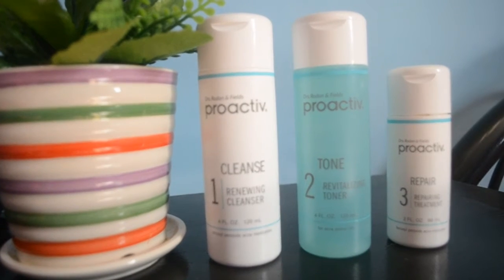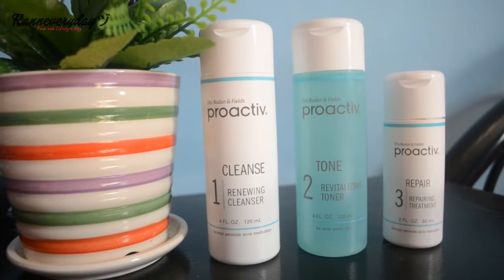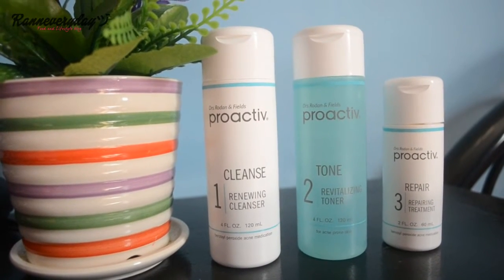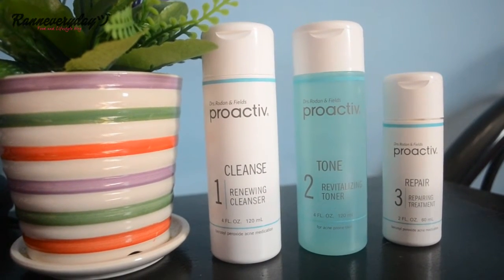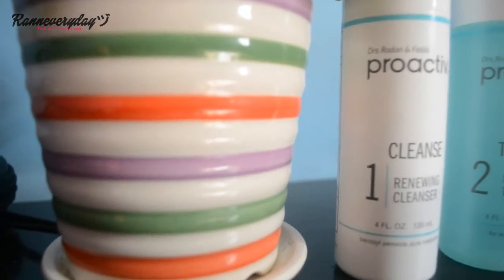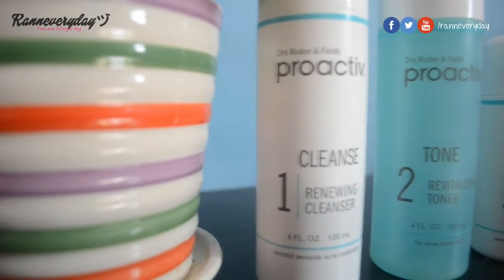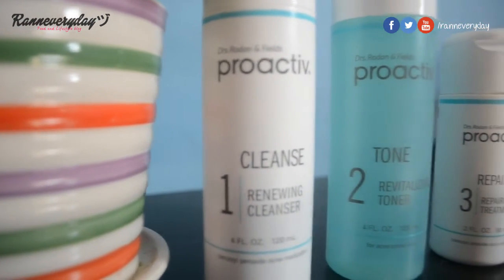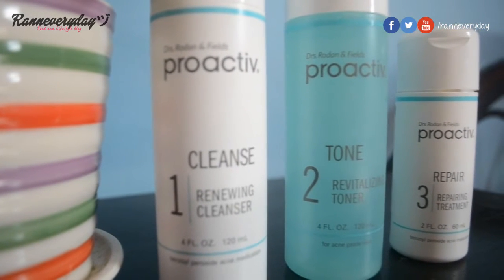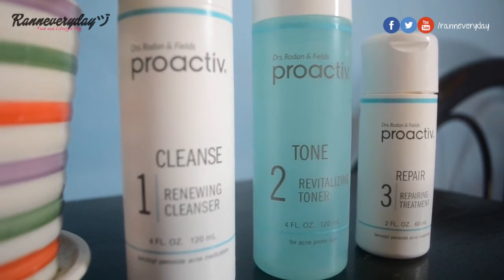The Proactiv three-step system is dermatologist developed and designed to help clear existing acne and prevent future outbreaks while gently taking care of the skin. No wonder it became a choice of local and especially international celebrities — it takes just less than five minutes to apply the three-step solution to your skin.